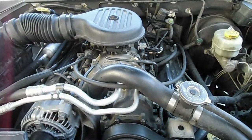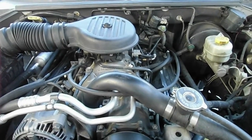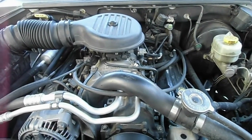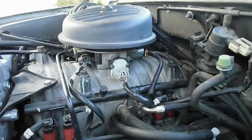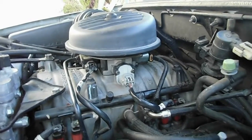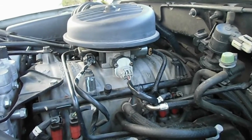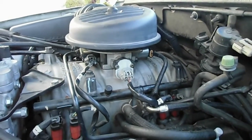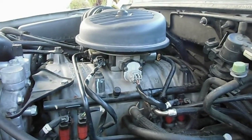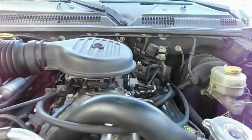Today we're going to be replacing an idle air control valve on a 2000 Dodge Durango with a 5.9 liter V8 engine. The steps described in this video should be good for most of the 5.9 liter V8 engines that you find on typical Chrysler products, such as Dodge and Chrysler V8 engines.